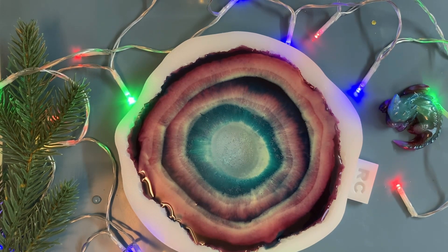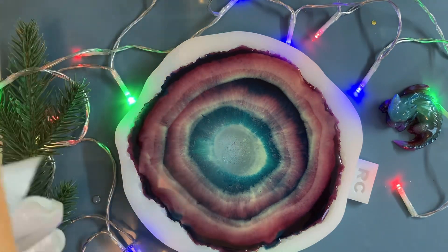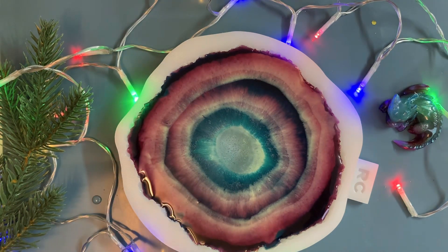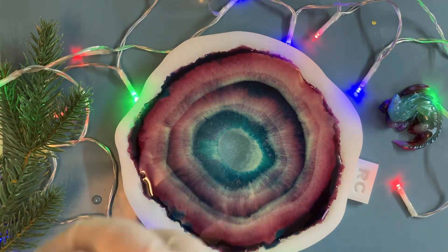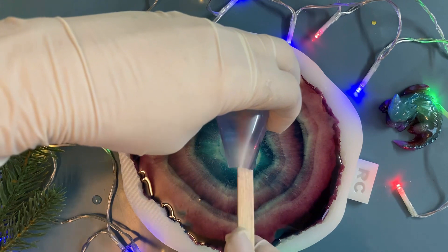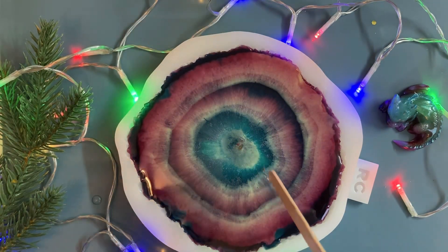So I'm going to get this. For the center, I took a stone and glitter with a bit of resin to make it easier to place them in the center. And voilà, our center is decorated.